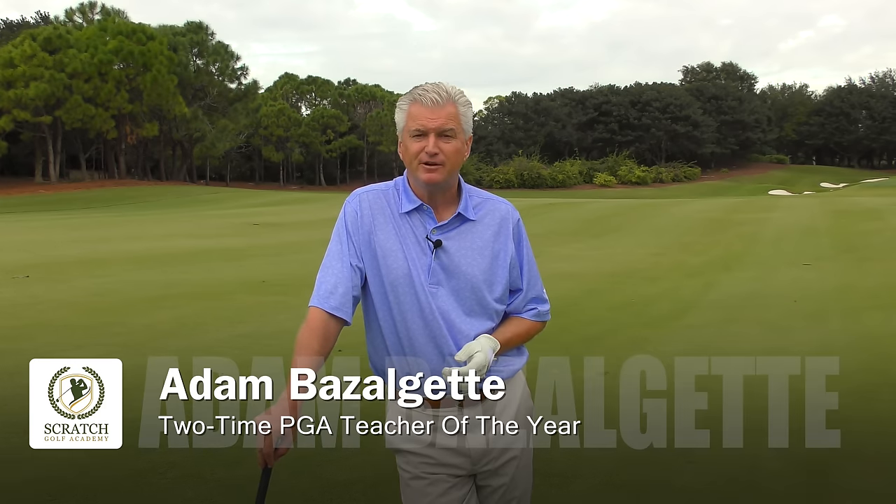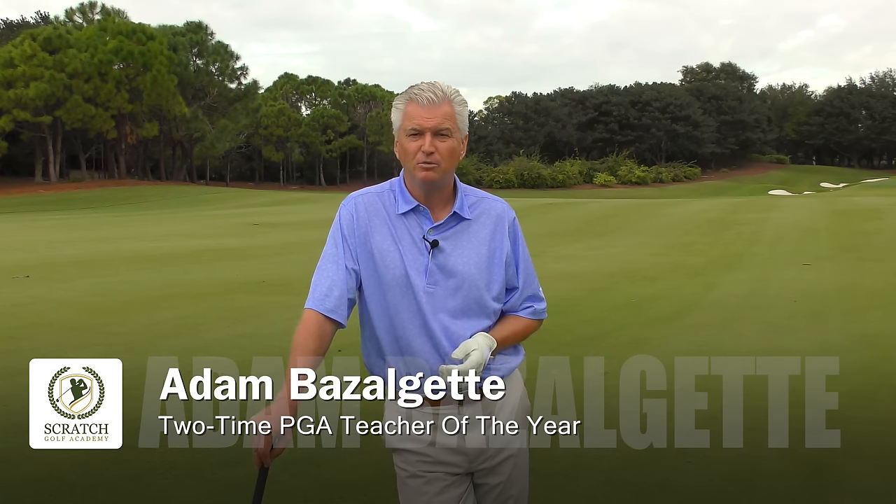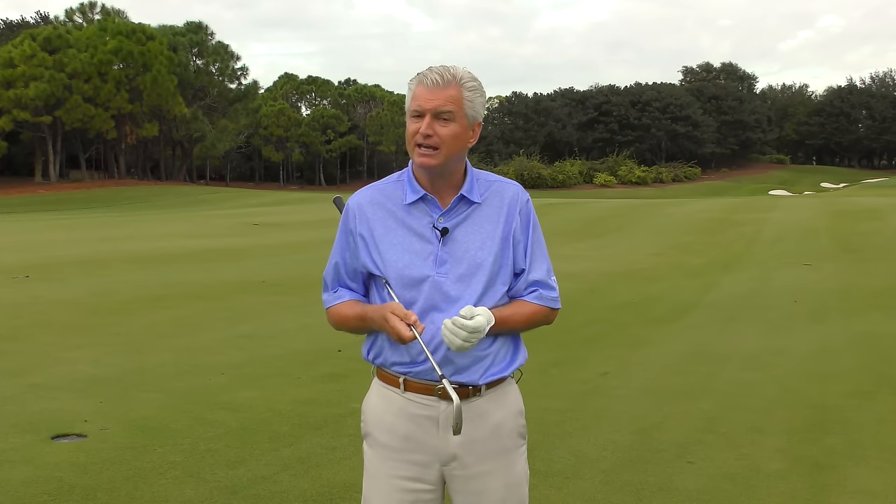Adam Bazalgette here in Naples, Florida. I'm a two-time PGA Teacher of the Year Award winner here in Florida, and today's subject is kind of an interesting golf swing — great player for sure — Zach Johnson.